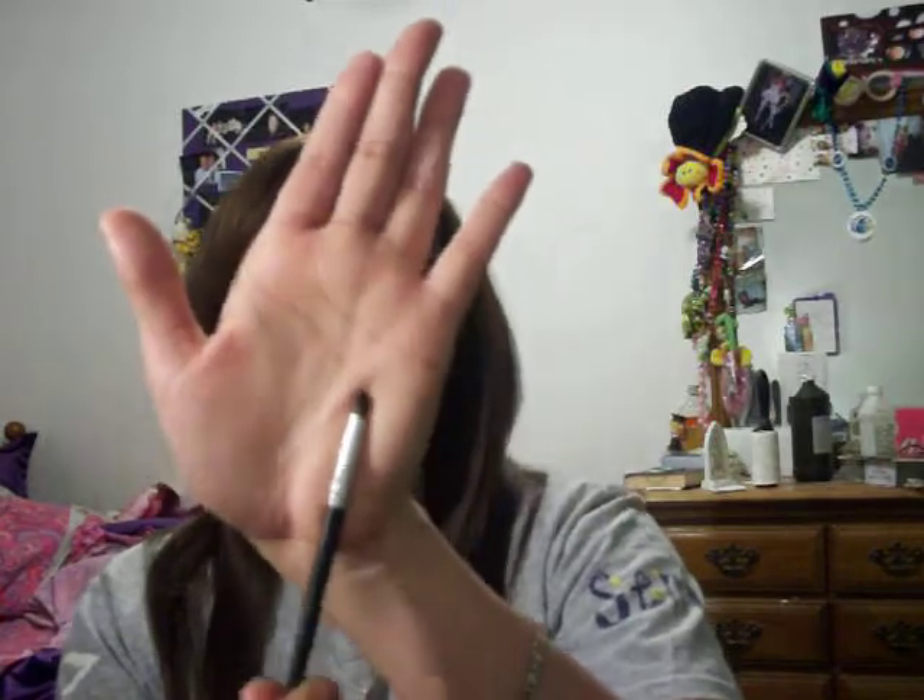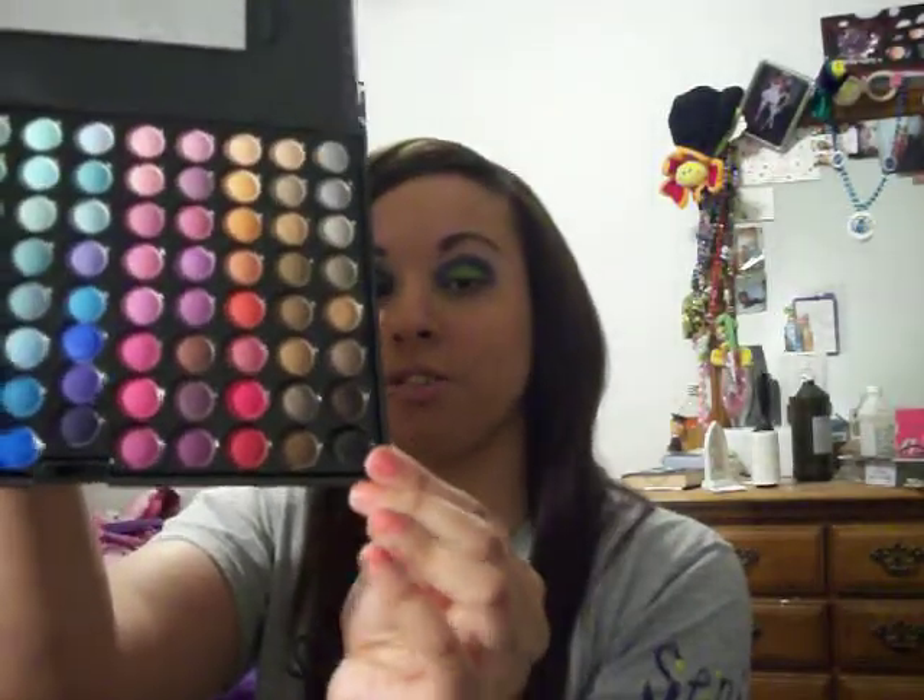Next I'm going to use a small pencil brush and take the matte black color, and I'm going to draw my outer V just to darken up the crease a little bit and give it some definition. Making sure both eyes match, and then I'm going to go over the black again with the Maxi and Sky Duo so it can darken it up a lot.